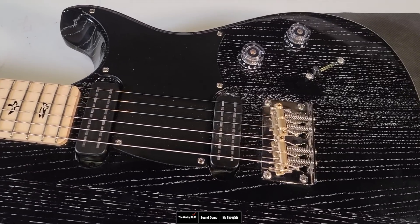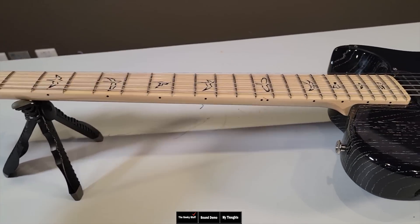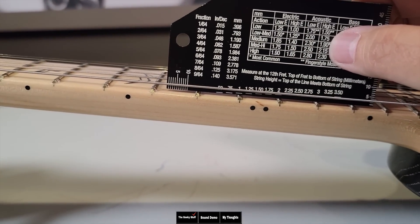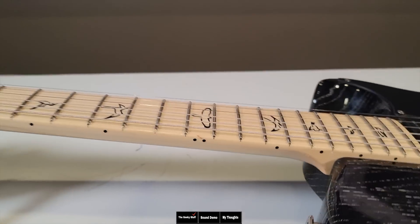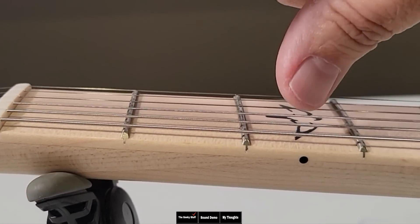They both use ash bodies. They're both also 25.5-inch scale, and this one came set up at just about 2 to 2.25 millimeters — so about 2 millimeters, or 0.08 inches. Action is just slightly higher on this one. Let's go ahead and check the nut slot — you can see a little trick we like to do.